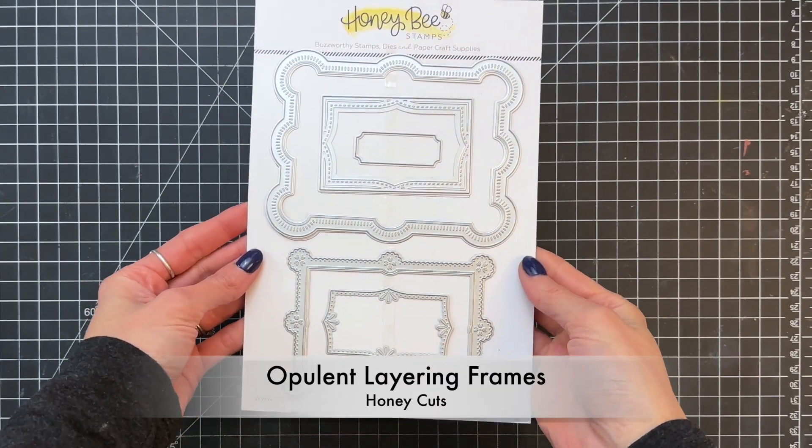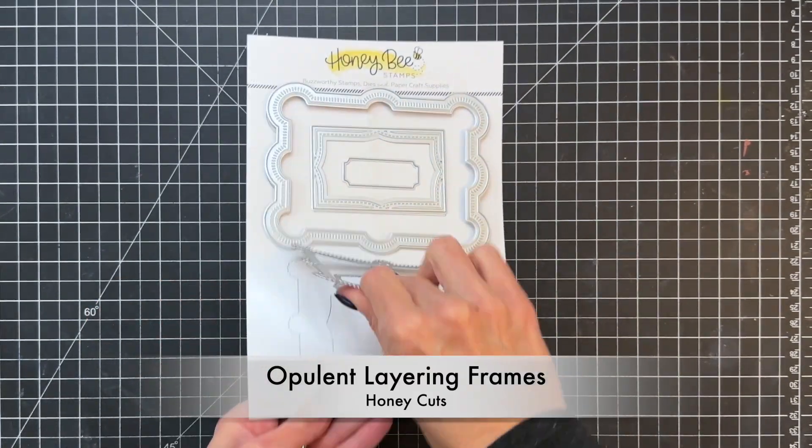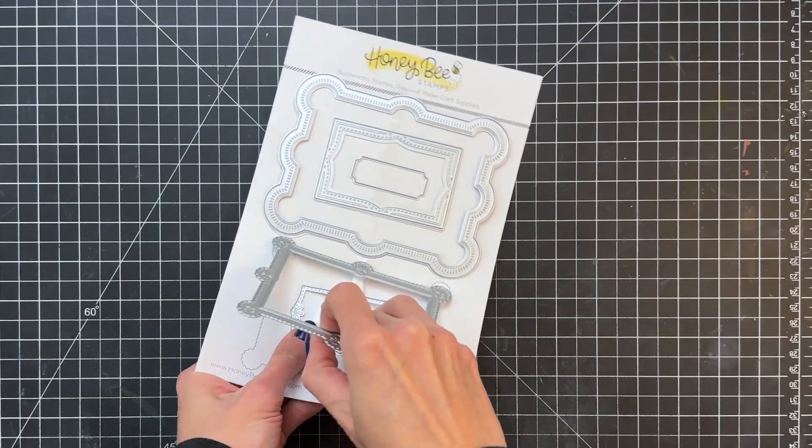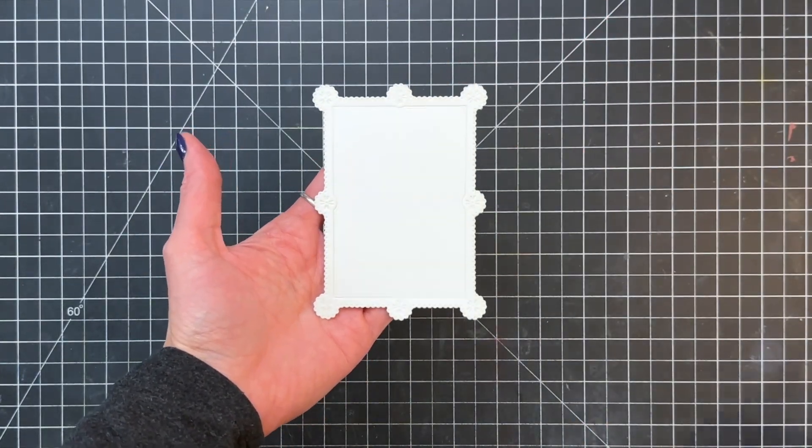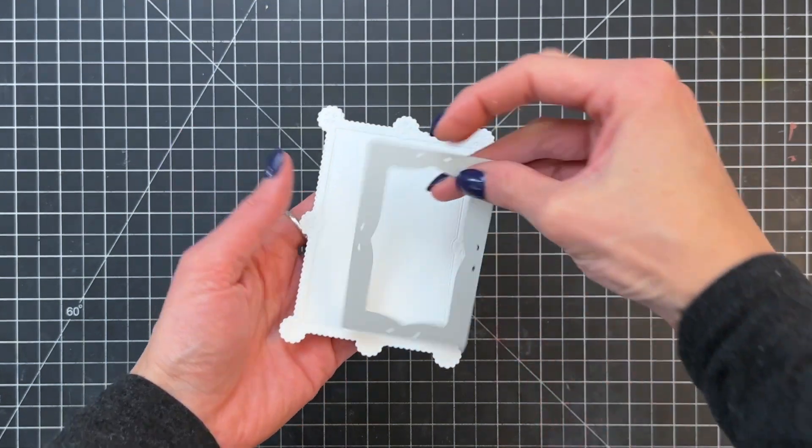I'm now moving on to the Opulent Layers frame and I just die cut it out of white cardstock. Now I want to actually make this a frame, so I'm going to use one of the smaller dies from that set to die cut the center out of my frame.